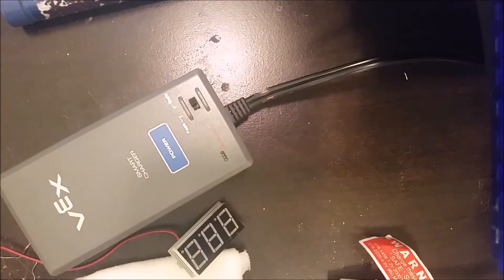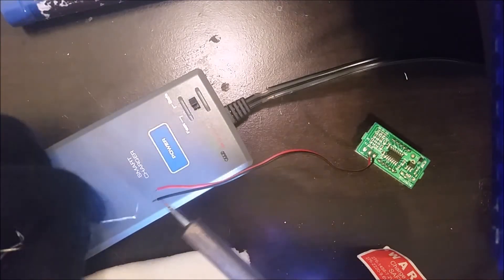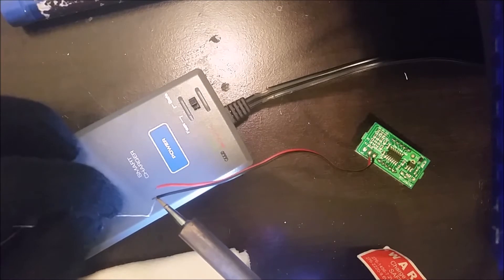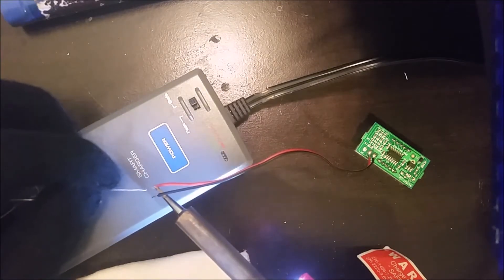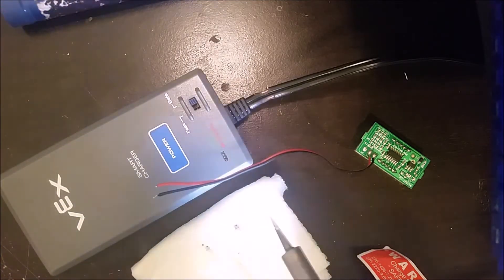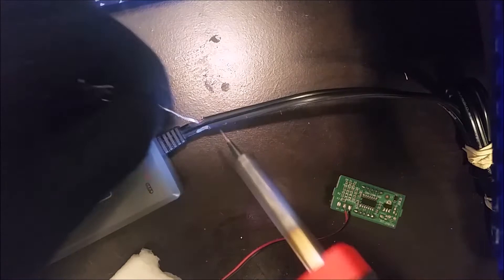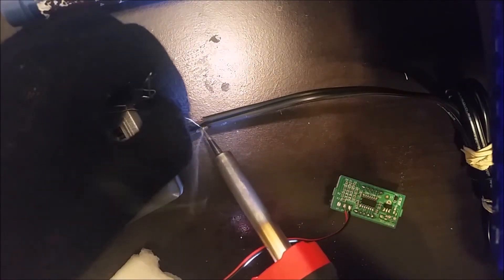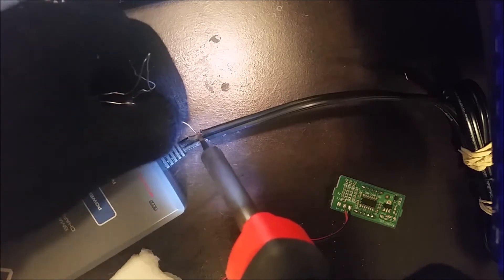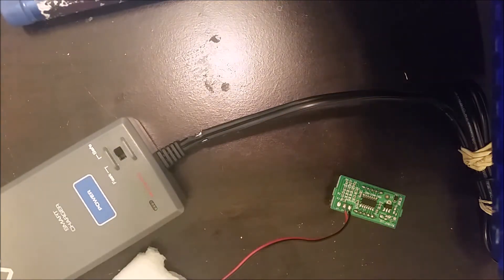Next you're going to want to tin your wires. To do that you need a soldering iron — it'll be pretty hard without one. Just apply a little bit of solder to the end of your wire. Make sure you're in a well-ventilated area, and make sure to clean your soldering iron too. Then tin the little contacts you exposed earlier. Try not to inhale any of this either because it's really bad for your lungs.